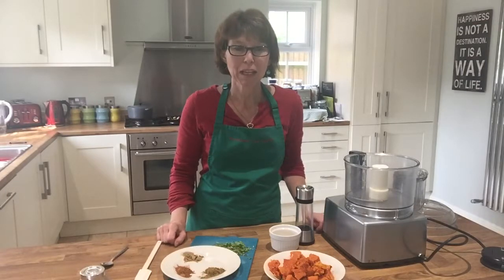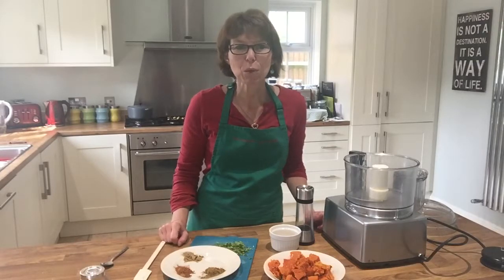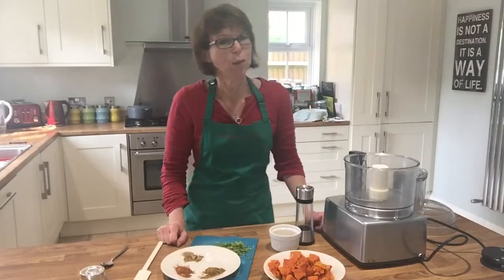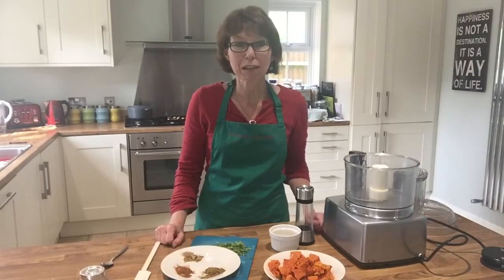Today I want to tell you about my beautiful and tasty Moroccan inspired pumpkin dip. When you're eating dairy free, it can be quite difficult to find something alternative to hummus for your lunch, or if you're catering for someone who is plant-based, dairy free, or wheat free — this is a great alternative.